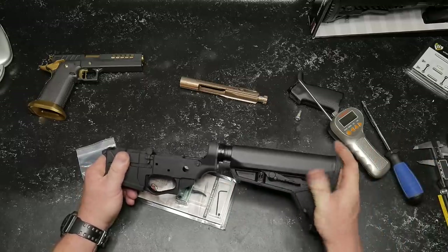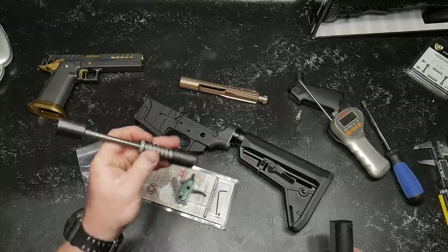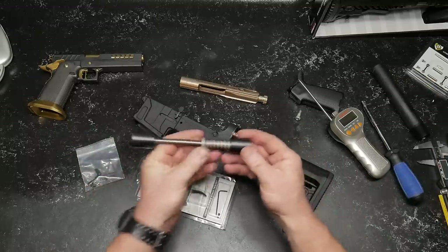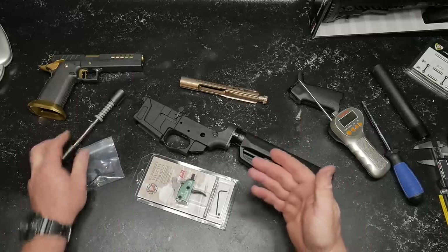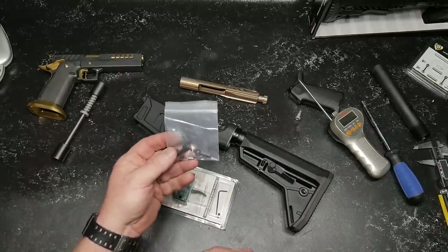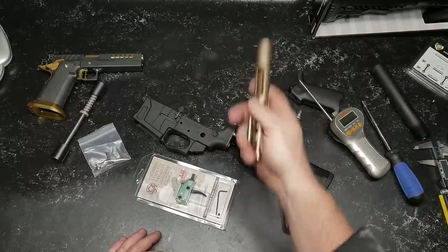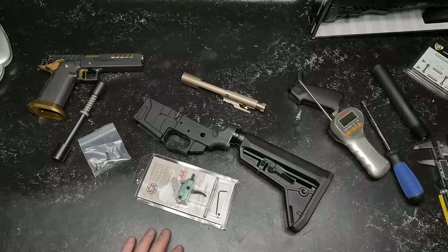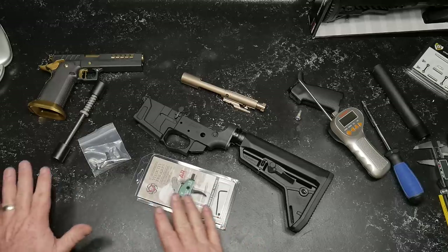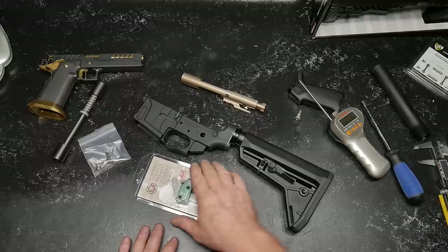We are also going to be putting this guy right here in it. This is the Armaspec deal. A lot of people in the last video I did talking about this guy right here, they were like, is it worth it? It's just like anything else. Is it worth going with the ambidextrous safety selector switch, paying a little bit extra? Is it worth it to go a little bit extra for a diamond-like coated BCG? That's completely up to you, in all honesty. So one of the things we are going to do is step away from the nickel boron trigger group that was part of the lower parts kit.